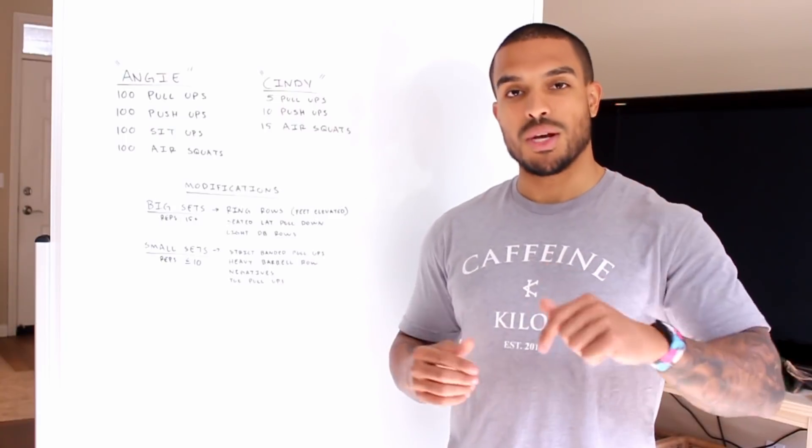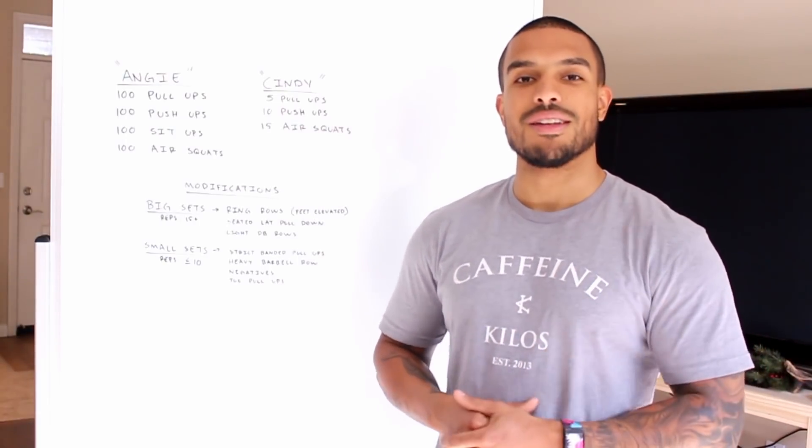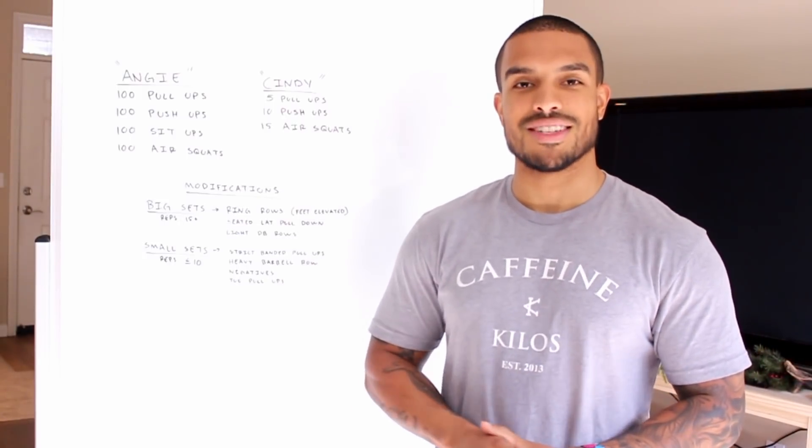If you have any questions or comments on modifications or banded exercises, leave them down below and we'll get right back to you. If you enjoyed this video, hit the like button and subscribe for plenty more. If you don't already follow us on Instagram at Conservatory Fitness, we'll see you guys next time.